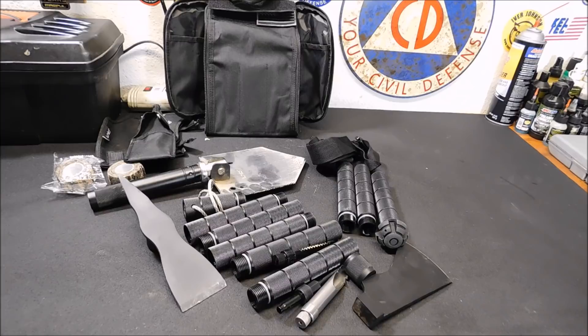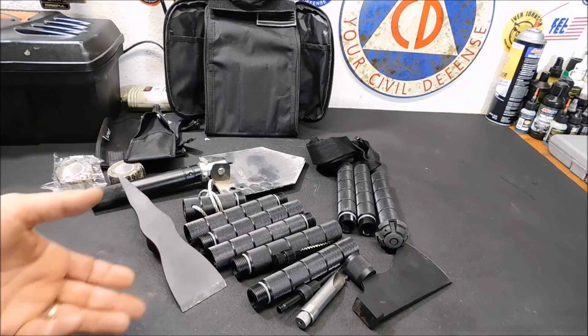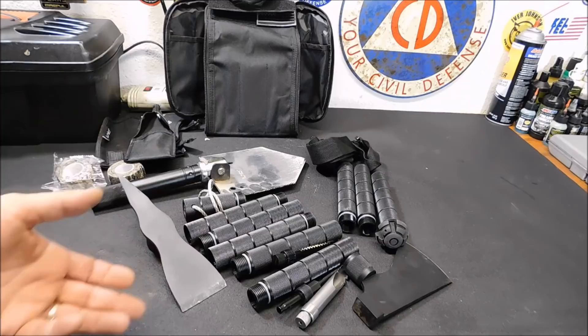A big thank you to all the folks that are doing that — it really makes it easier to spend the money on gear and bring it to you and hunt down cool stuff. Don't forget to check out our Thrive Life link down below if you're interested in picking up some freeze-dried food and getting started with some freeze-dried storage. Thrive can walk you through it real simple — you don't need to join any clubs or groups. You can be a distributor if you want, but you don't need to to shop. Anyway folks, thanks for watching — I hope you enjoyed the video. Don't forget to share it if you like it, thumbs up if you like it, and stay safe and stay prepared.